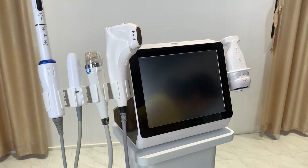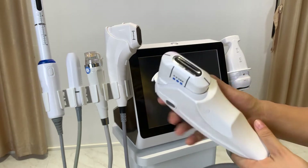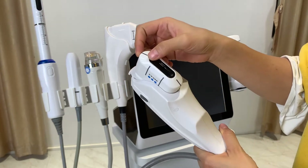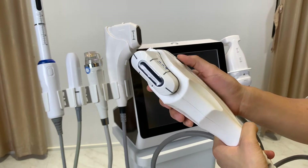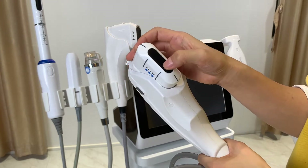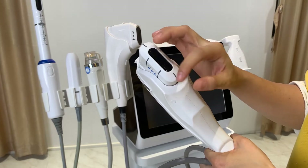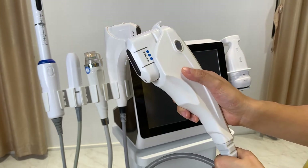This device can also be equipped with the 2D HIFU. We also call it one-line HIFU. After you trigger the button, one line of HIFU energy will be delivered under the skin. This is the 2D handle.